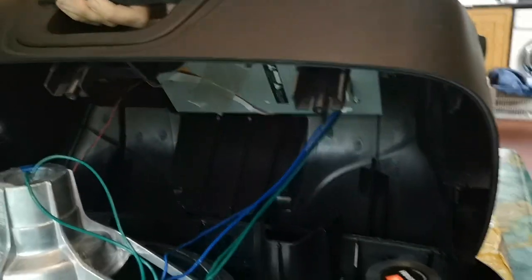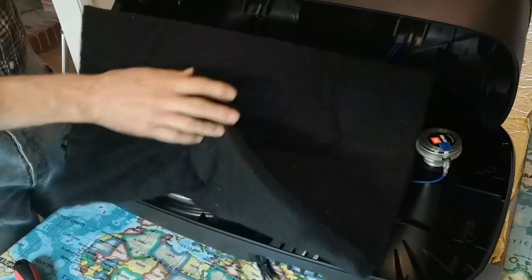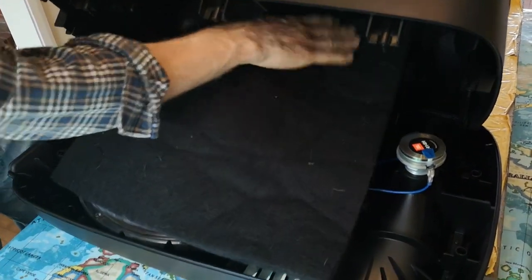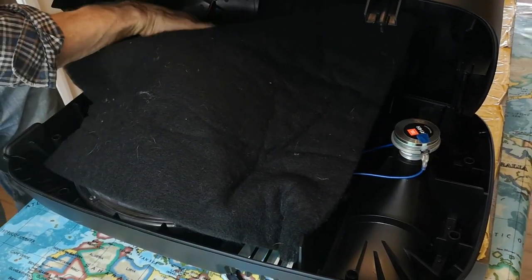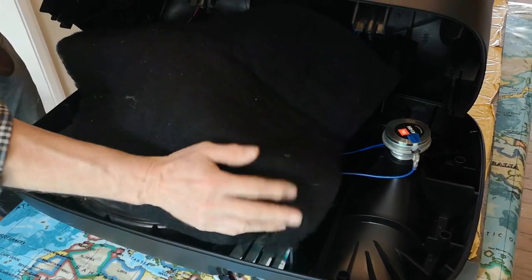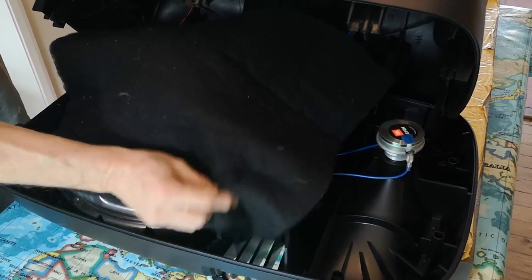The next stage is to place the piece of deadening material inside the speaker case — just rest it over the top of everything. Try and keep the edges away from the seams where the two parts join so it doesn't get trapped. Lift it up again and push it back in if you can see it protruding. You don't want it over the screw holes.